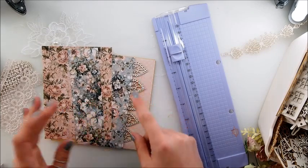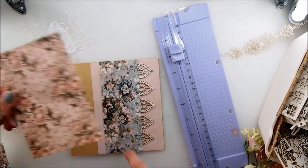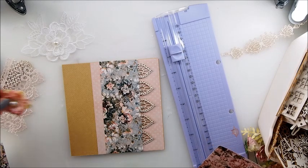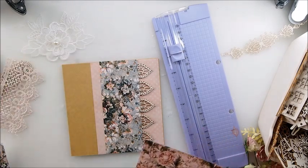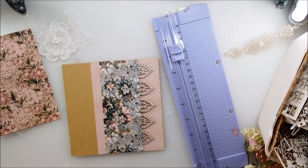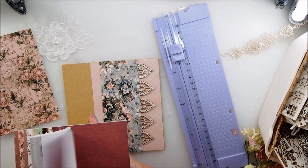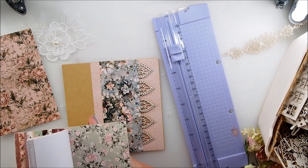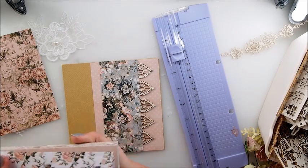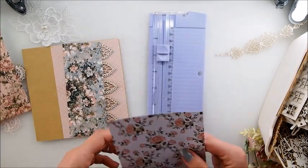I like that, kind of. Layer, layer, layer, layer work. Even this is nice as it is, with the little flower there. Let me see what else could be added to it. You know what? I will see. This is all in the same kind of color scheme.